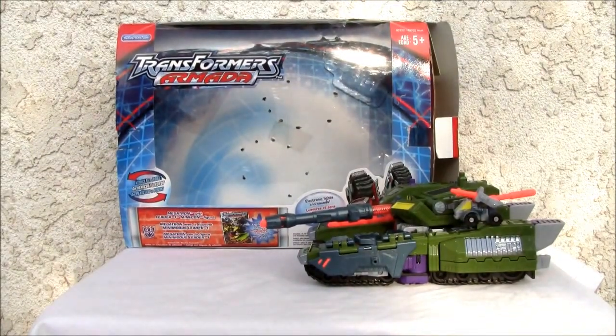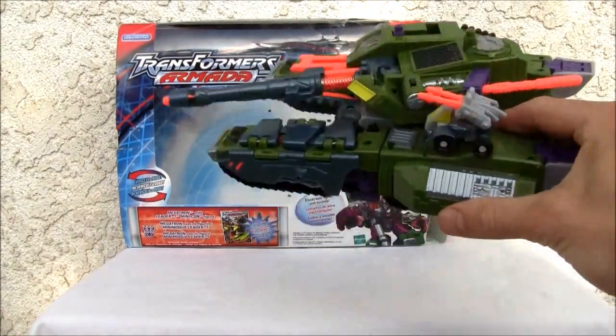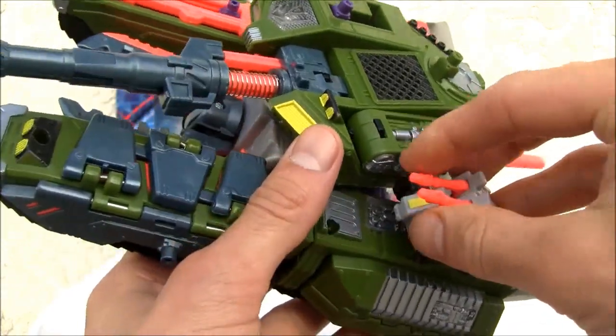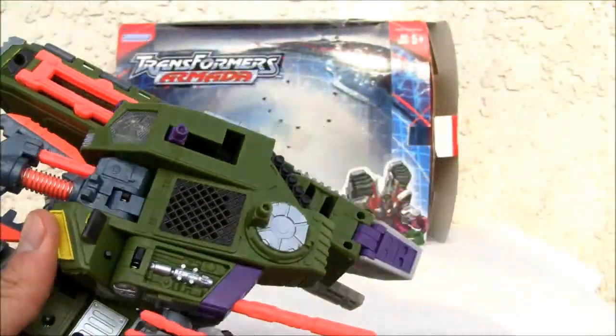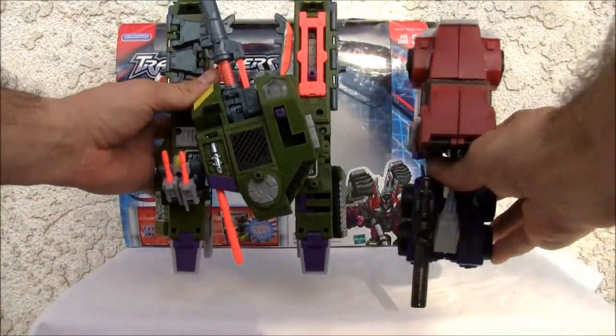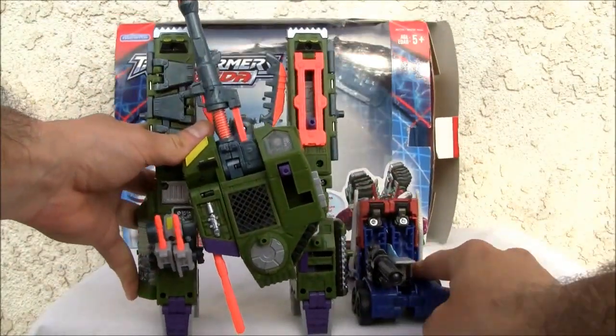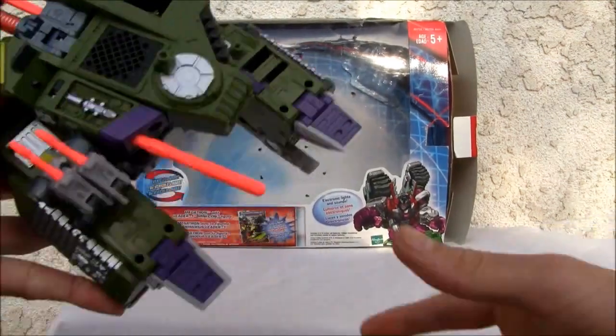Konnichiwa YouTubers, this is Redstock straight from Point Magu, California. Today we're going to do a video review of Transformers Armada Megatron. It's a big figure — not gonna lie, look at this beast. It also comes with a Minicon. This is Leader One. Just for a size comparison, that is Megatron and that is Optimus, so you can see he's humongous.